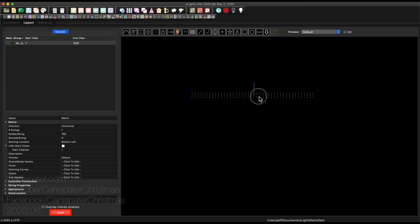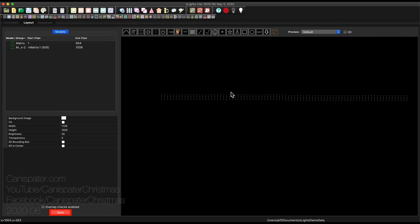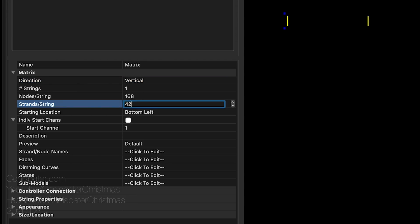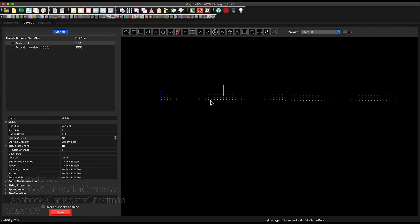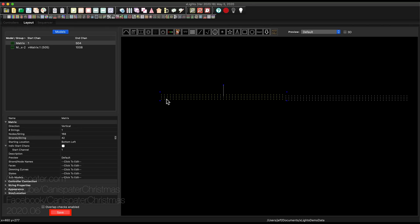That isn't going to work because I need two of these — I'm going to have this one and then another one over here. Right now the wiring starts here and ends here. So how do we deal with this? We change this to a vertical matrix and we do 42 strands per string. It looks the same, but now the wiring starts here and ends here. So now I can put two of these together — I may need power injection, but I can stick two of these together.